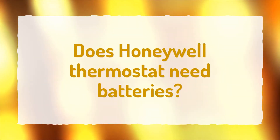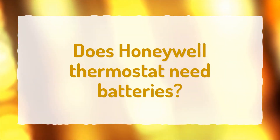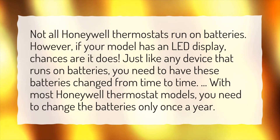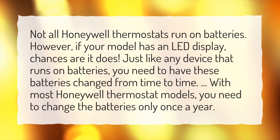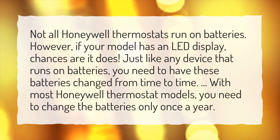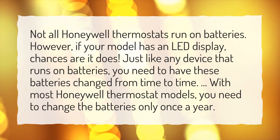Does a Honeywell thermostat need batteries? Not all Honeywell thermostats run on batteries. However, if your model has an LED display, chances are it does. Just like any device that runs on batteries, you need to have these batteries changed from time to time. With most Honeywell thermostat models, you need to change the batteries only once a year.